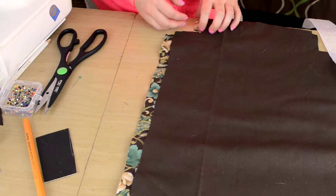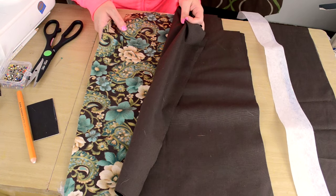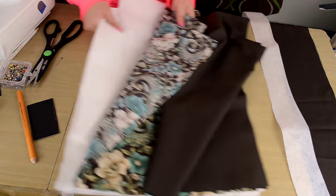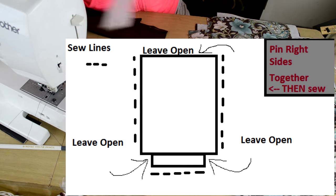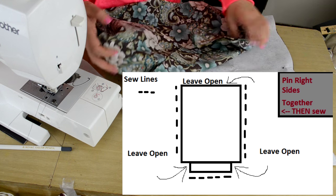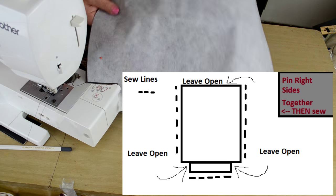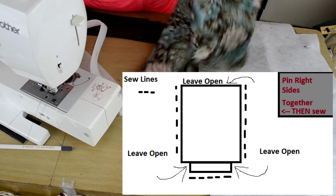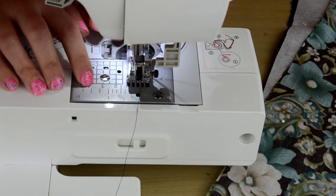Now that I cut all these out, I have two of them inside and two of the outside, and then two of the interfacing. I wanted to show you - you do not sew the top of it. You sew the sides - I pinned the sides together. I'm going to show you real quick the seam allowance is one-fourth inch, right there at the front of the sewing machine. I'm going to start sewing in a second.